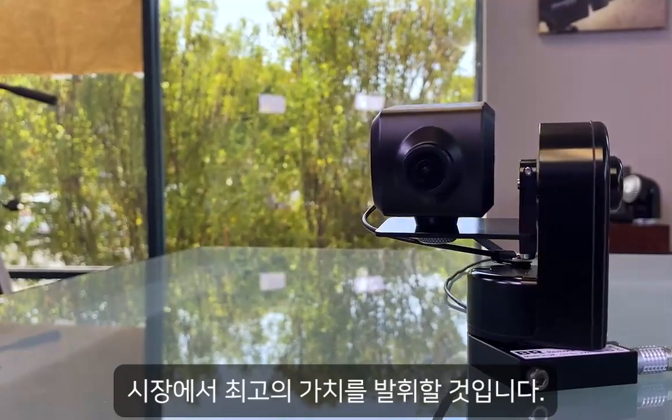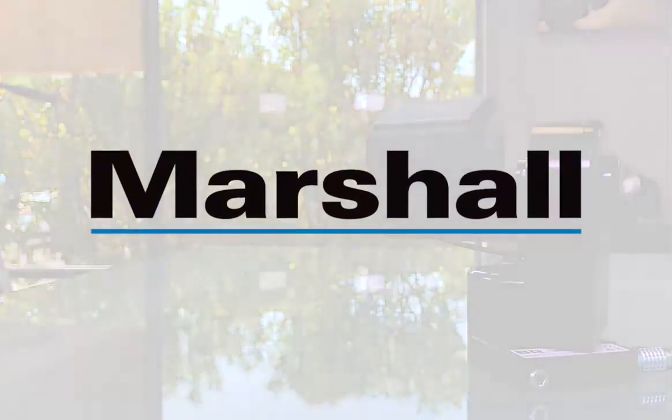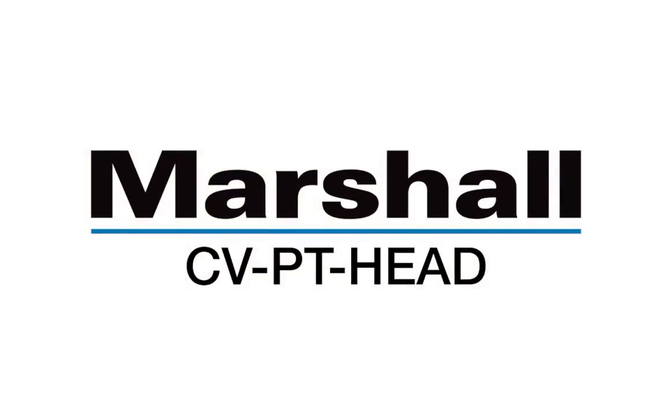Find additional information on our website marshall-usa.com and contact your local supplier today.